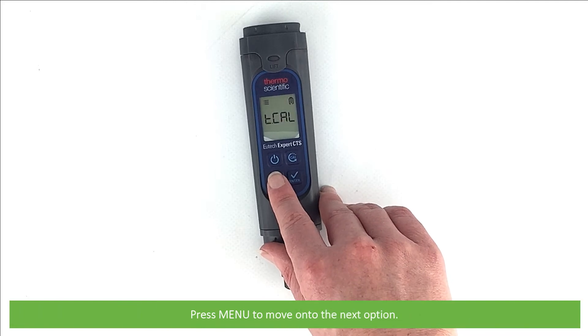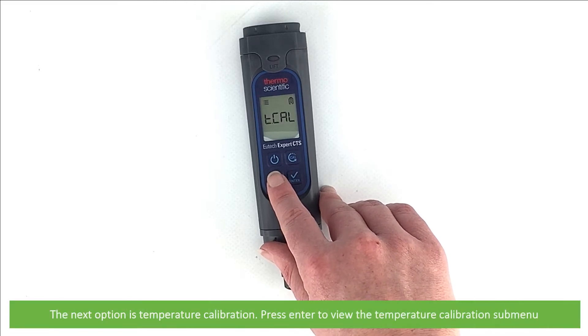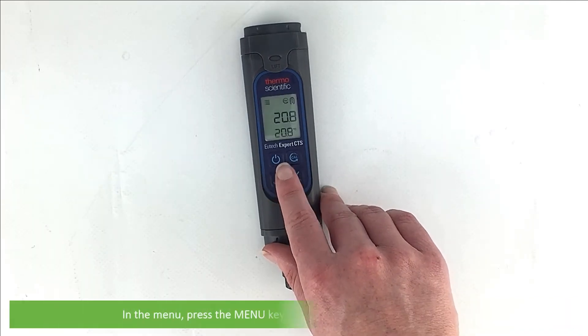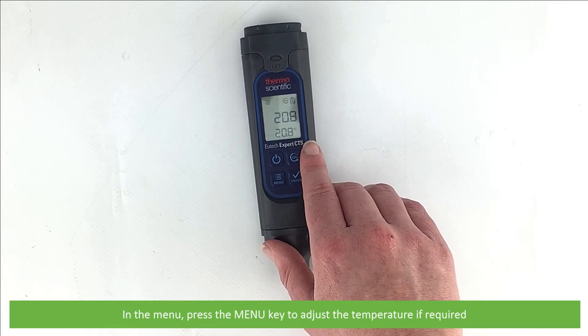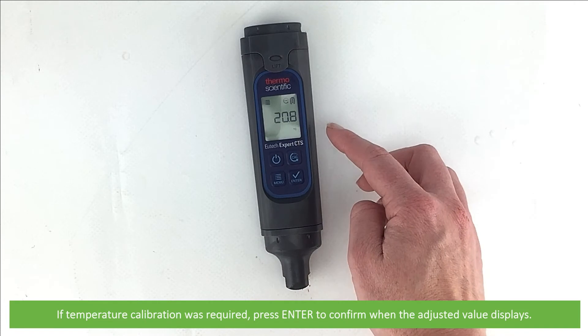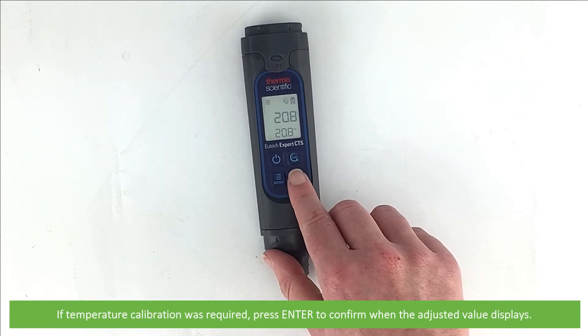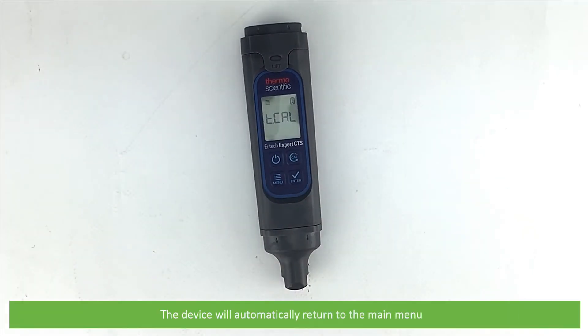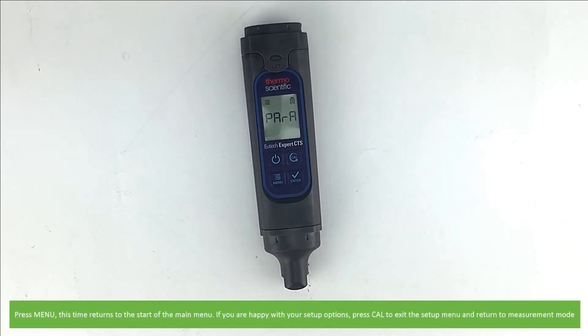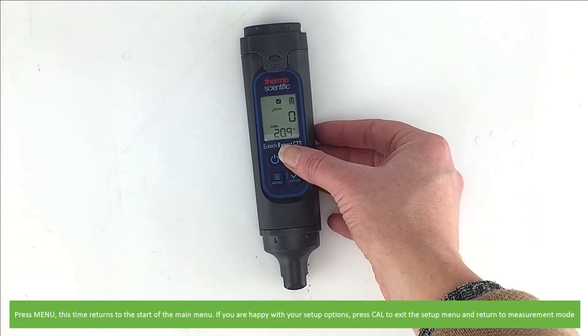Press Menu to move on to the next and final option: temperature calibration. Press Enter to view the temperature calibration submenu. Press the Menu key to adjust the temperature if required. If temperature calibration is required, press Enter to confirm when the adjusted value displays. The device will automatically return to the main menu. Pressing Menu this time returns to the start of the main menu. If you're happy with your setup options, press Cal to exit the setup menu and return to measurement mode.